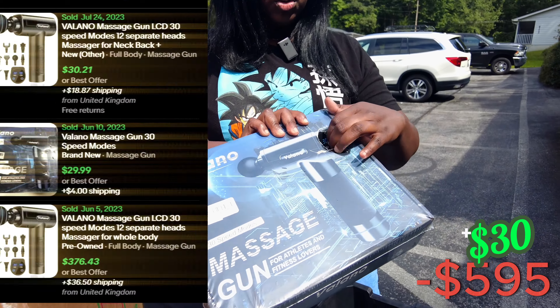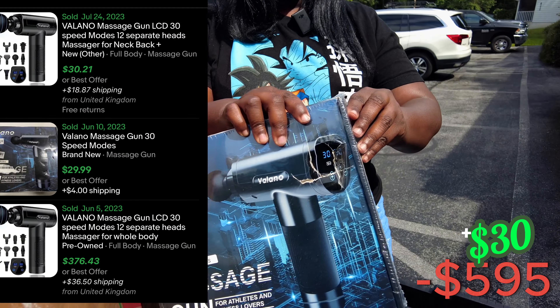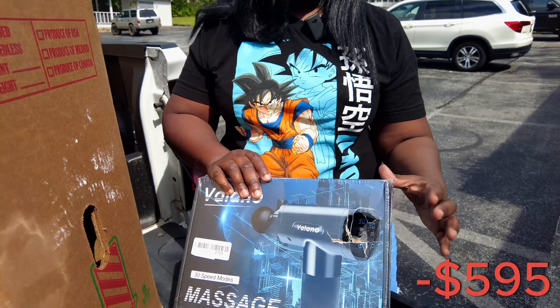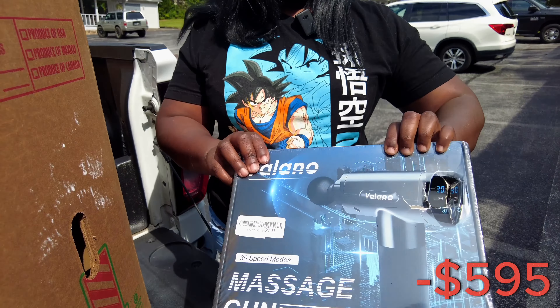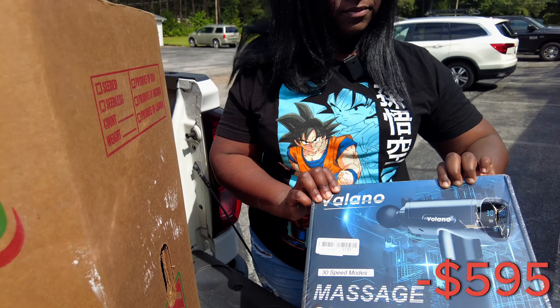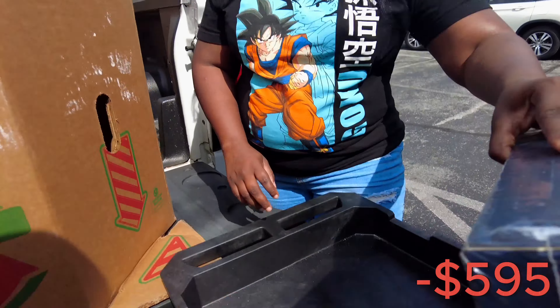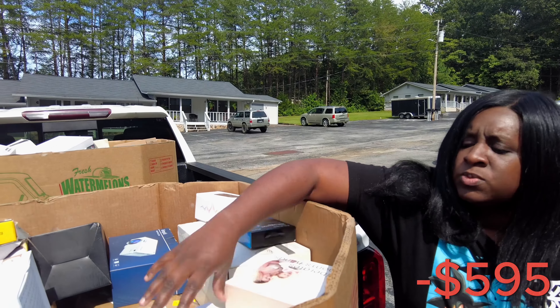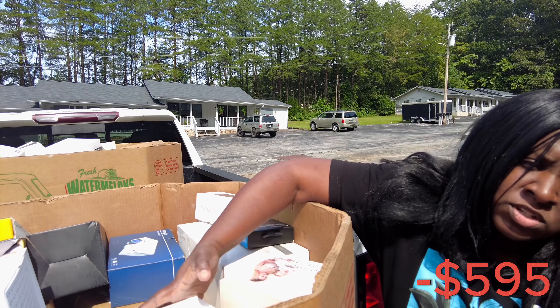We got a massage gun. It is new. Kind of got this hole right here in the top, but I'm pretty sure everything in here is okay. It's got some padding — it's probably got a case on the inside. So we'll have to open it up though. Next we have — I don't know, it's like a mystery, you guys.